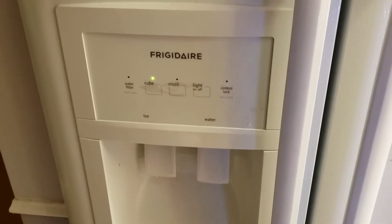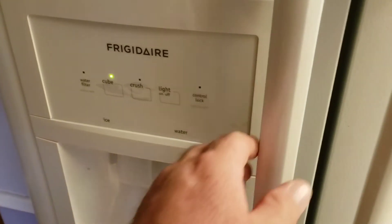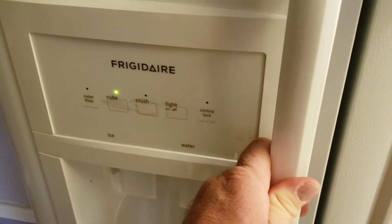Hey guys, it's Scott again with another quick how-to video. I'm in front of my refrigerator right now and I'm having two issues.